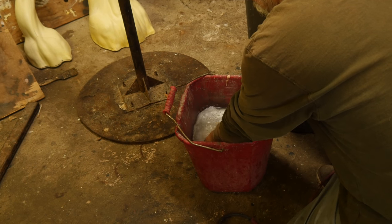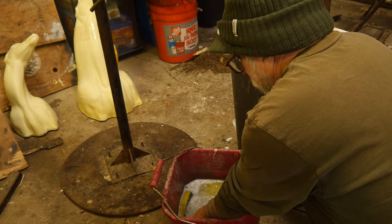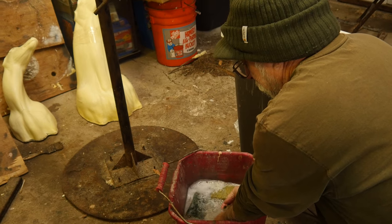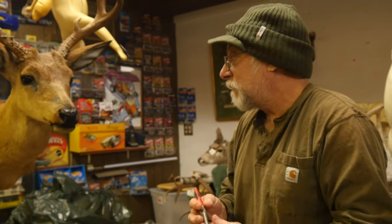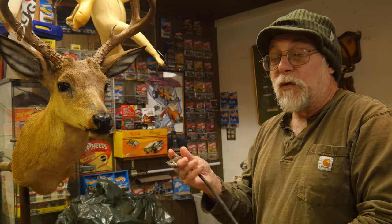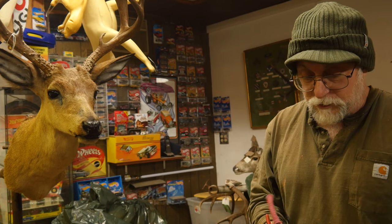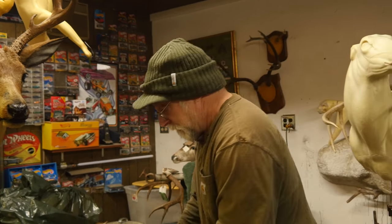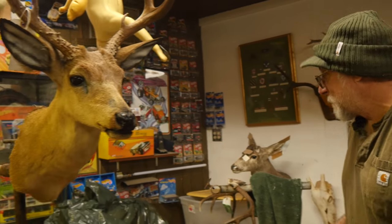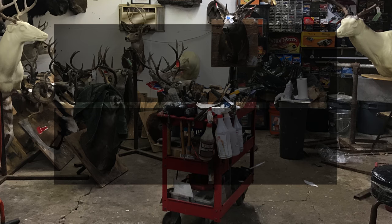Every once in a while I violate my own rules about repairs. Something like this is preserving the heritage of that family, so I took this one on. But normally, you get all kinds of jackpots on repairs of old stuff — it's like you touch one end to fix it and the other end grenades on you. Anyhow, thanks for tuning in, and we'll see you next time on Taxidermy Tuesday Tips.